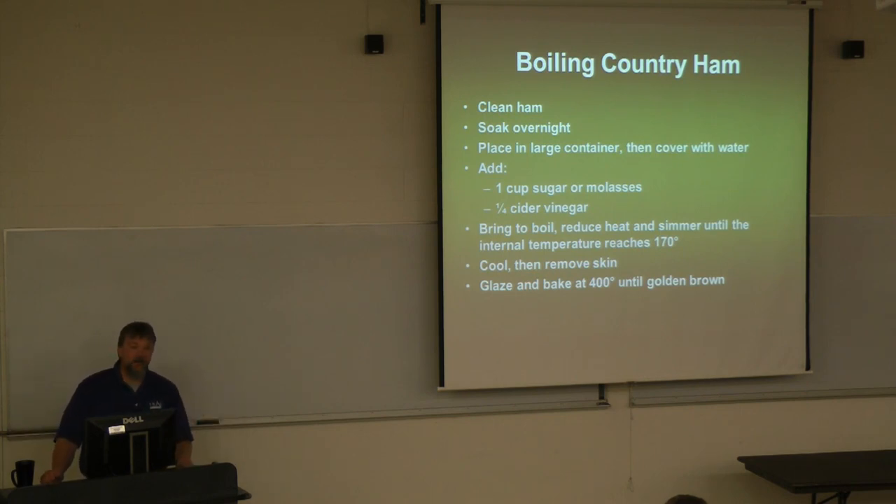For getting the ham ready for the fair, I usually tell folks to use about a 10% vinegar solution with a scrub brush and maybe a little toothbrush to get into the crevices. For cooking, you don't need to do that — just remove the mold with a clean scrub brush and water. You've got to clean it; I mean, I guess you can leave the mold on, but I don't know why you would.